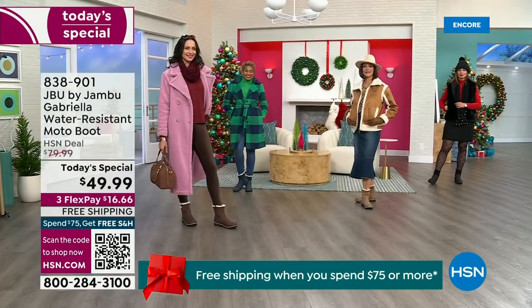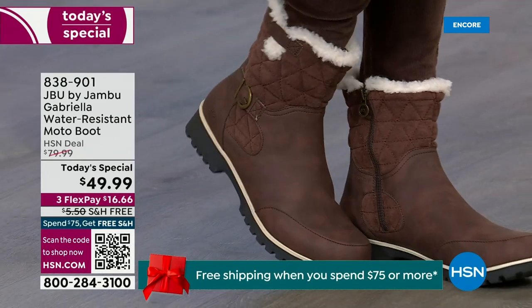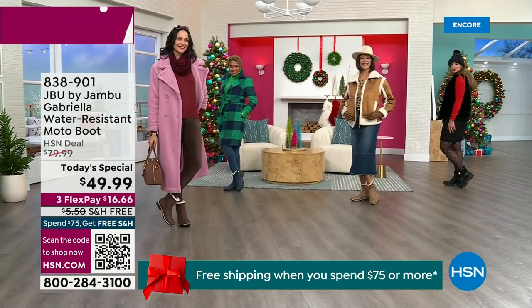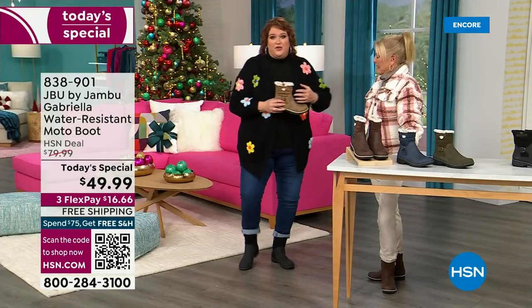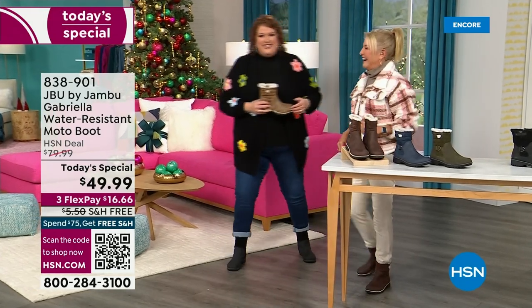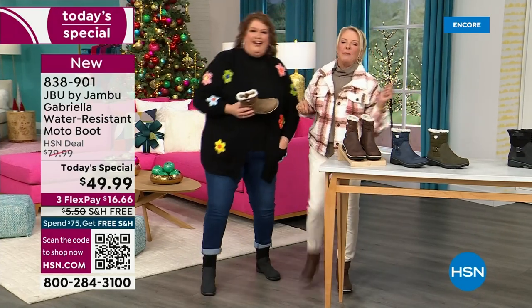You know when I know we have a winner? First of all, when the models come out to join us for the show. I want to show you what the models will do — when they saw Suzanne and I, and we caught their eye. You know you have a winner when the models react like this: 'I love these!' This is Brittany — she was over there going, 'These are great, I love these.'